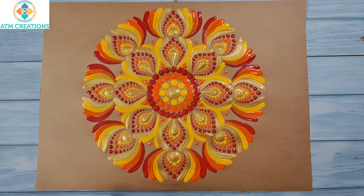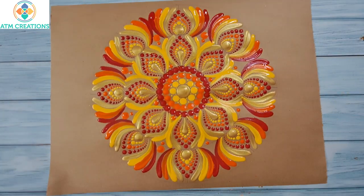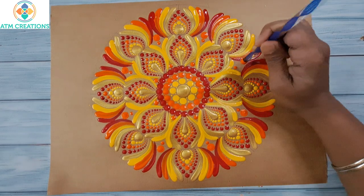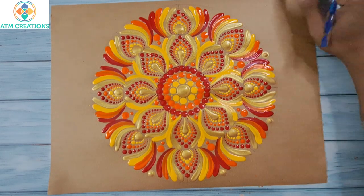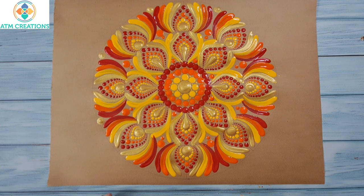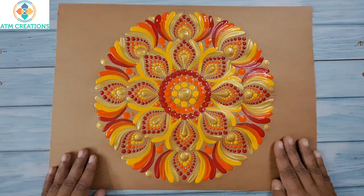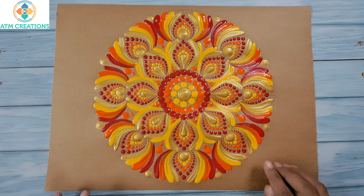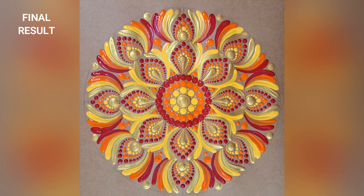I will keep some orange dots now, then some golden dots. I'm sure this mandala came out really well. Though the brushstrokes don't look extremely professional, I also think it is not too bad. Please do let me know your feedback in the comments. Thank you for watching this video.